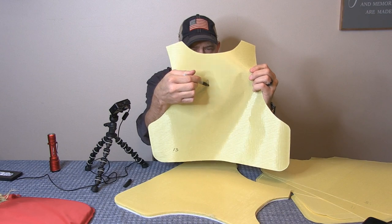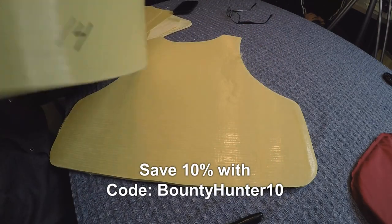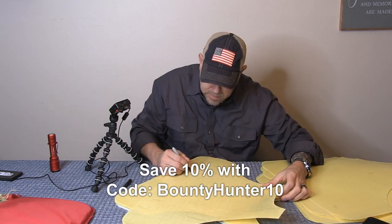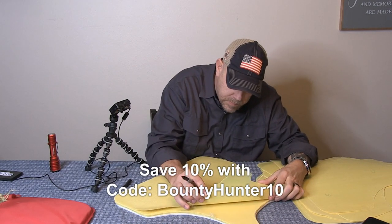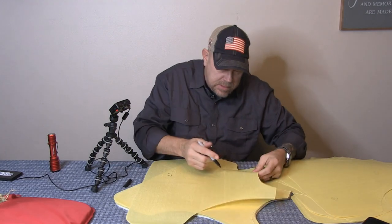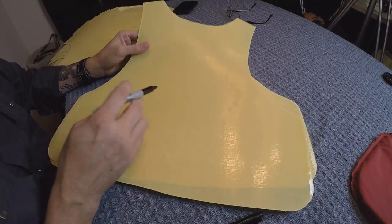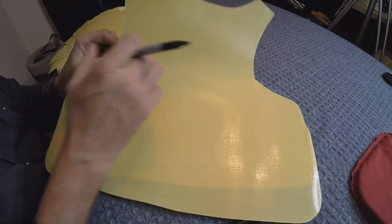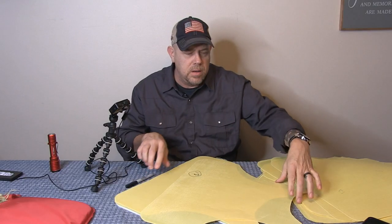It's still there on 15. I can see it on 16. Layer 17 — it's there but not significant. We're on the 18th layer and there's nothing. So we made it through 17 layers of Kevlar with a knife.